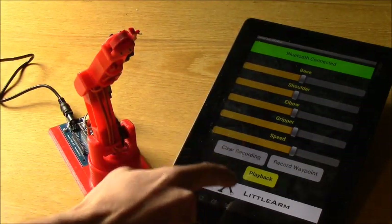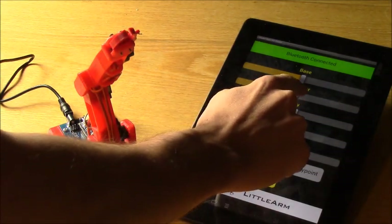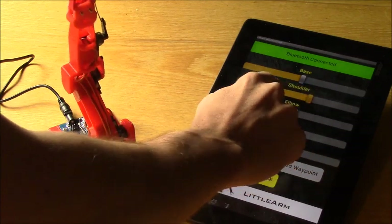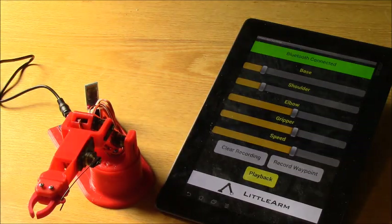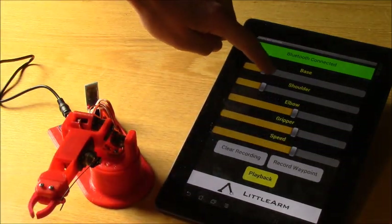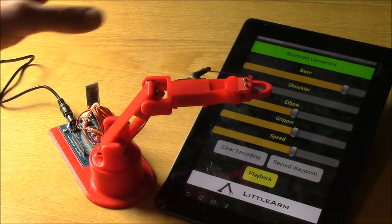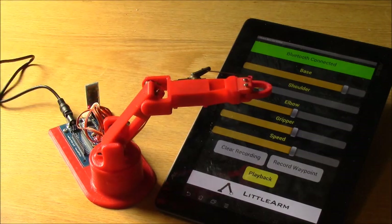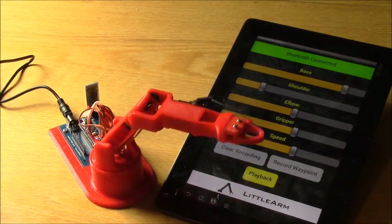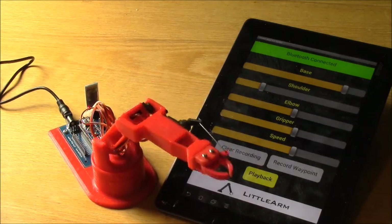Let's go ahead and clear the recording. Now if I try to play back, it says there's no file, which means I haven't recorded anything since I cleared it. I'm going to move the shoulder down, then to the right, record that, then go to the left and record that. That's the last position in this recording, but it will still go back to home. So it moves here, moves over there, and then it goes home.